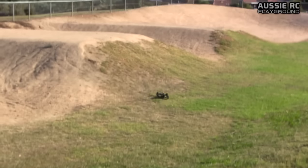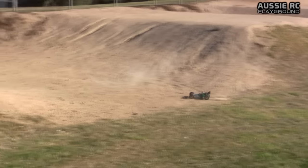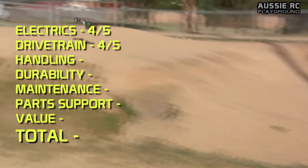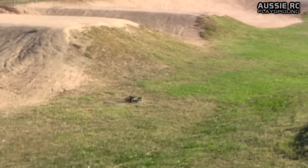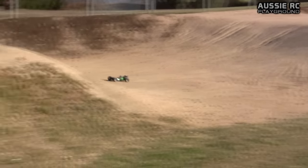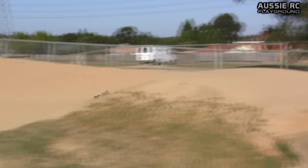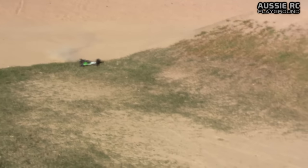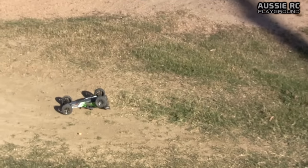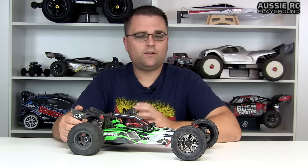For the drivetrain, the only issue I've had is the dog bones popping out; other than that the diff, gears, and everything else has held up perfectly — no issues to report. It's a very simple layout being two-wheel drive, so it gets a 4 out of 5 as well. Handling is actually very good — the shocks do a very good job — but I have to deduct a point for the substandard tires. They just don't match the buggy and make it very difficult to drive, even with AVC. So handling also gets a 4 out of 5.